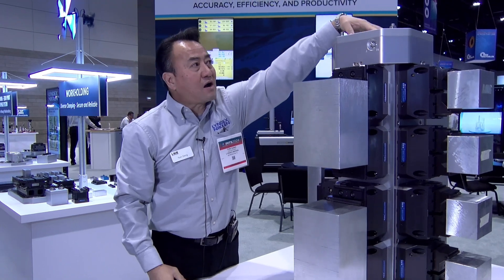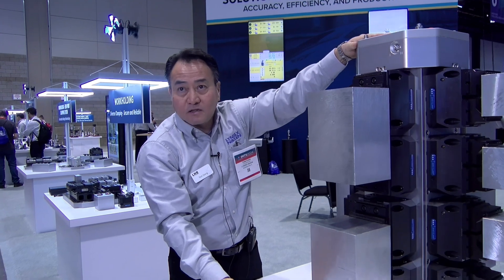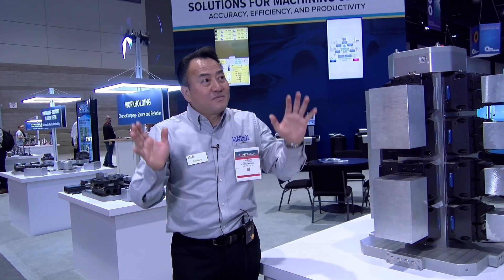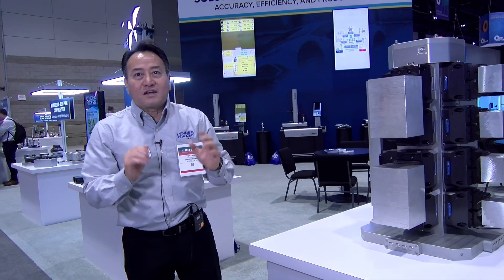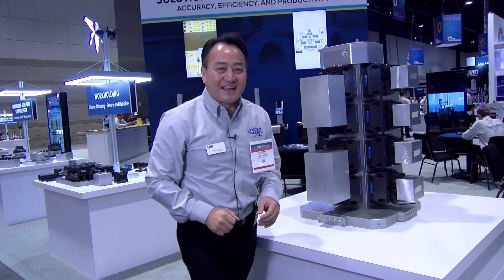Then the robot will come and index 90 degrees and repeat the process to all four surfaces. This is, I believe, a game changer when it comes to managing a horizontal machine on automation. Simply put, you don't have to mess with sheet metal. No one wants to modify their machine. Everything can be self-contained. You buy this and the system, we plug it in front of your machine, and you're ready to go.